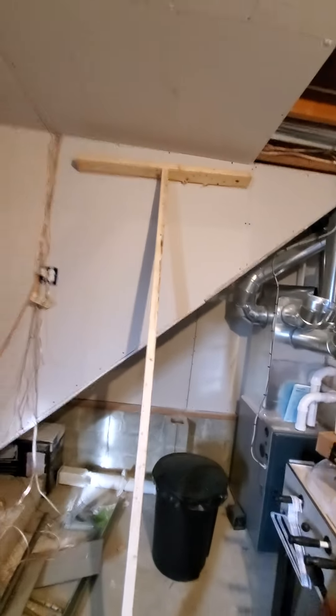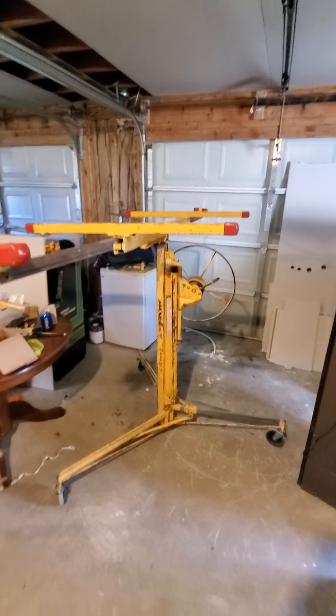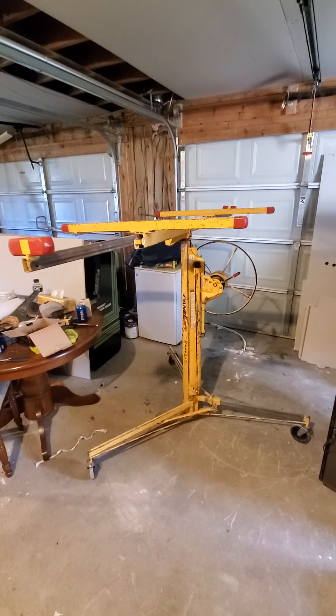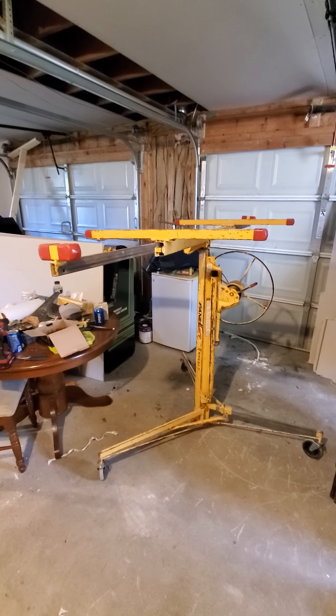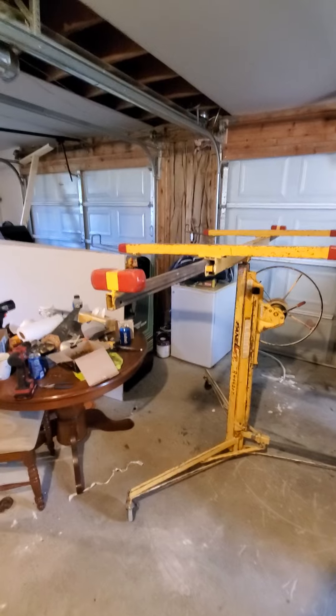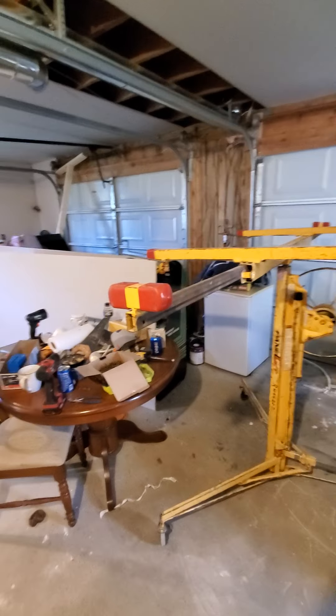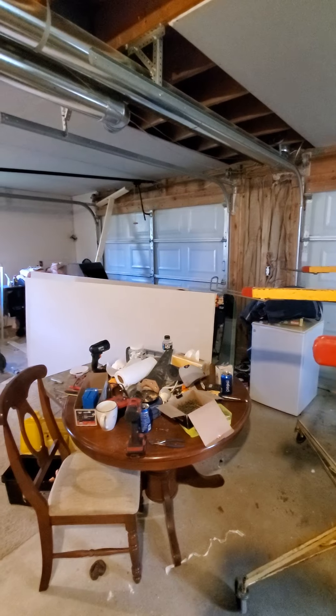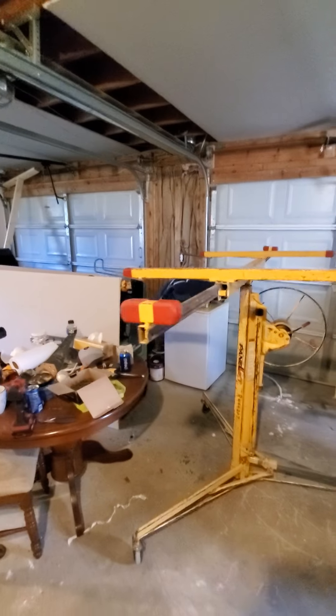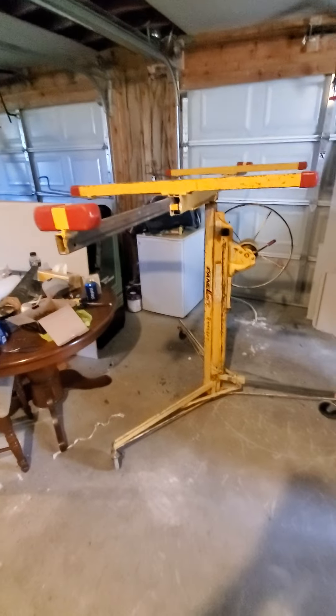But the drywall jack works a heck of a lot better. They're only $30 a day at a rental place, at least where we are. I highly recommend it — do yourself a favor. And the way it tilts, you could even put this up on a cathedral ceiling that's on an angle, or a log cabin or something like that. Thanks for watching.